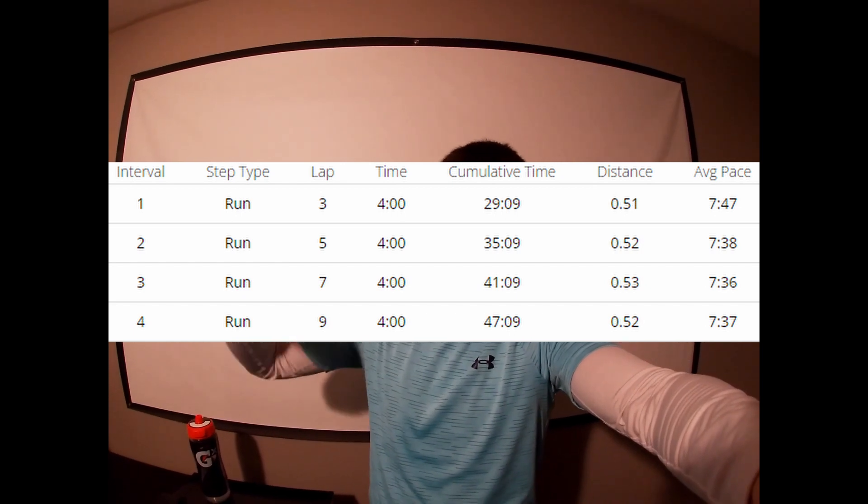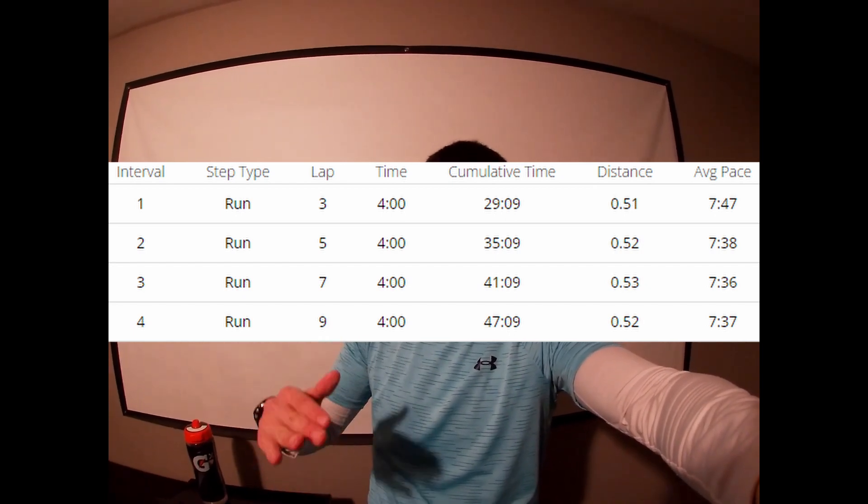I'm back inside and right now I'm feeling pretty good — not as much energy as last time, but I ran each of my reps pretty consistently. I started at about 7:40 pace but got down to the mid 7:30s for the last three reps. I'll put my reps on the screen so you can see I got a little faster and then stayed around 7:35 to 7:40 pace — right where I want to be.